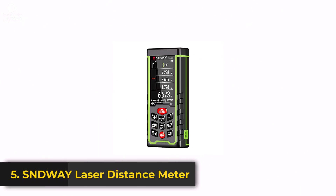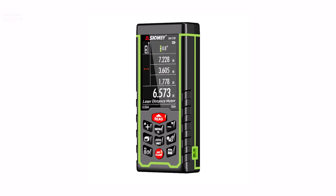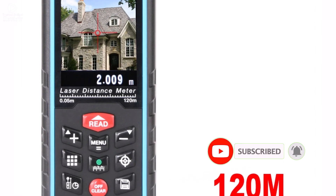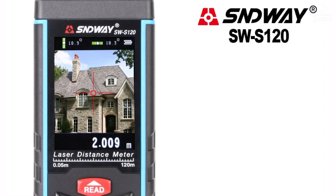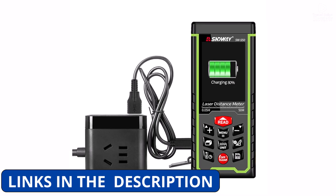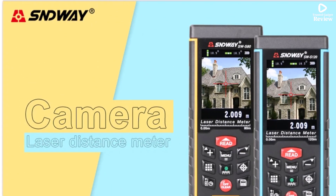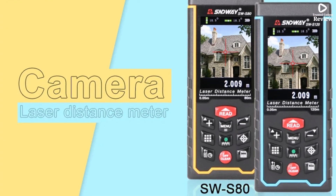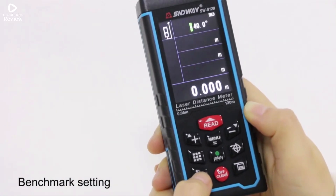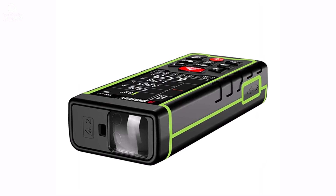Product number 5. The SNDWAY Laser Distance Meter is a versatile and accurate measuring tool for home, DIY, and professional projects. With models ranging from 50M up to 120M, it provides precise measurements with an accuracy of plus or minus 2 millimeters. The device features a clear digital display and even includes a camera function, making it easier to capture and measure hard-to-reach areas. Its compact size of 125 by 54 by 27 millimeters ensures portability, while the rechargeable battery means you won't need to constantly replace batteries.